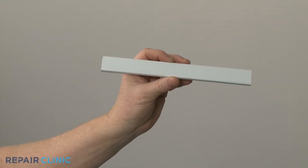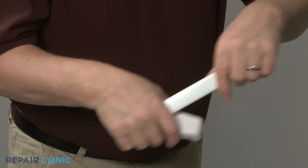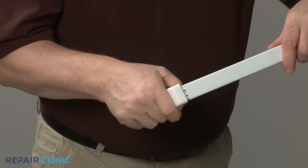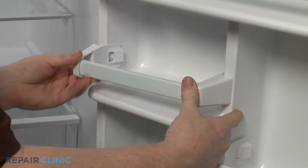Prepare the new door shelf bar for installation by aligning the two end caps. Now snap the two end caps into place on the door liner.